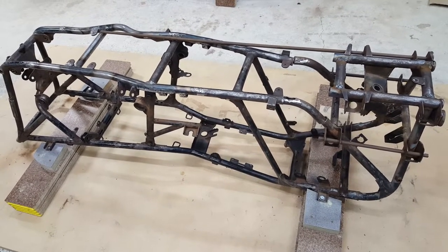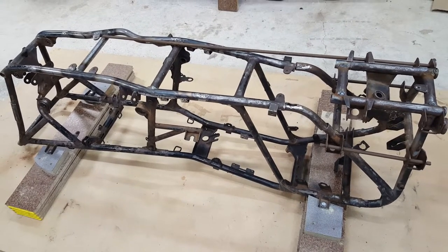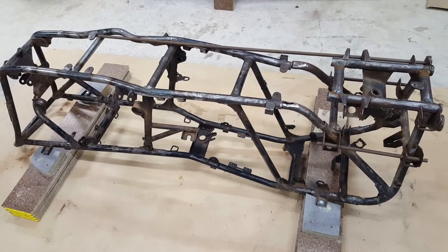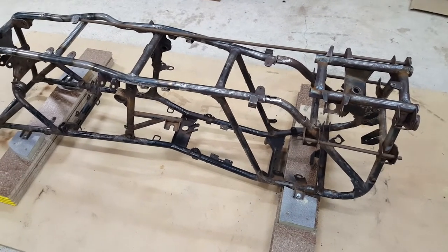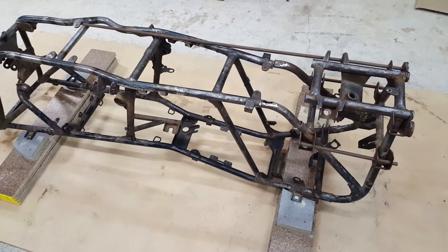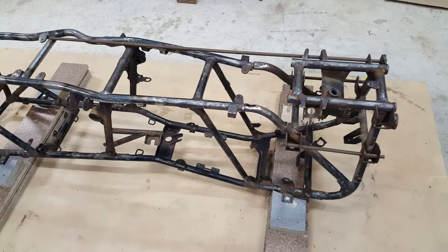There's a bit of a twist between the front and rear hold-down points — currently one corner pops up maybe five or six millimetres across the diagonal. But I think the welding I'm doing might start to sort that out, and that four or five millimetres ultimately won't bother me too much given the problems this frame had.